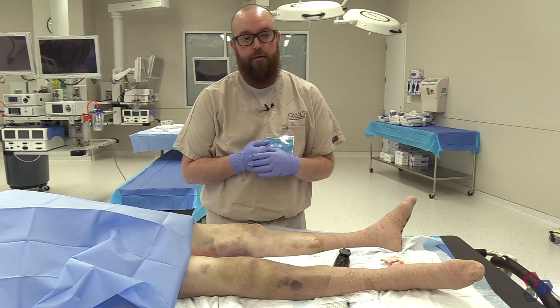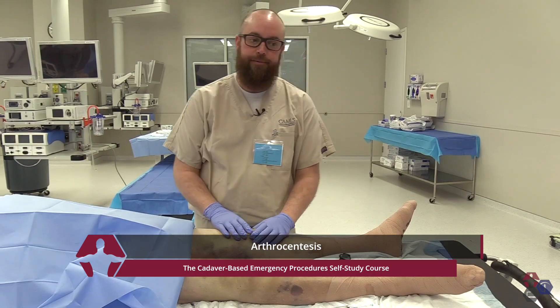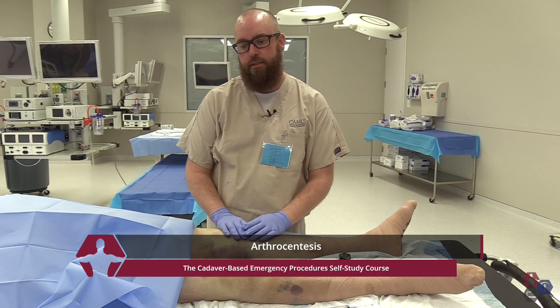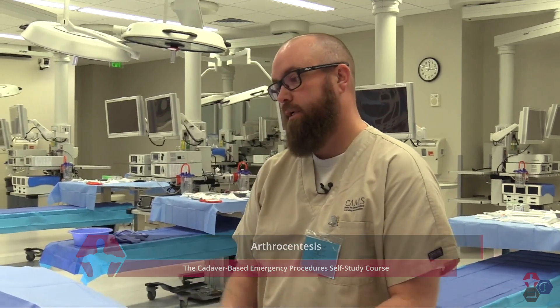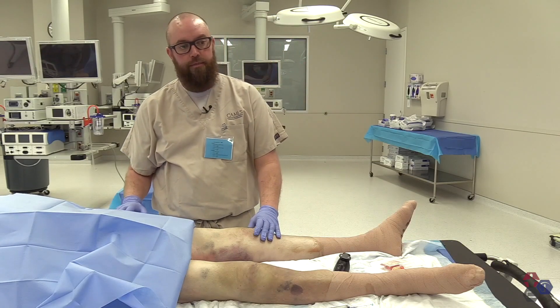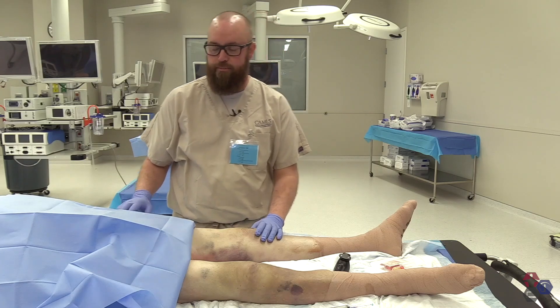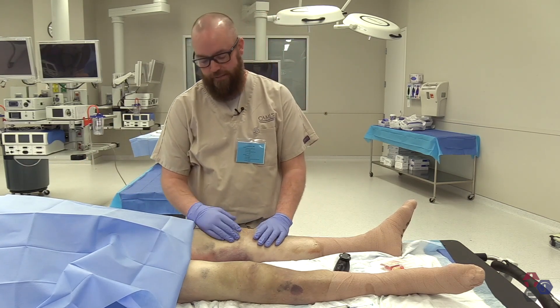My name is Keith Benson. I'm a physician assistant with USACS, here today to talk to you about arthrocentesis. Arthrocentesis is a procedure where fluid is removed from any joint in the body. It's typically major joints such as ankles, knees, hips — though hips are typically done with IR because it's a very deep joint space — or shoulders. Today we'll concentrate on arthrocentesis of the knee.